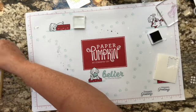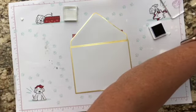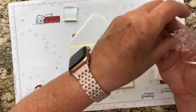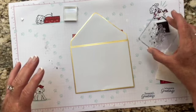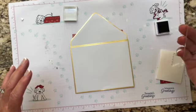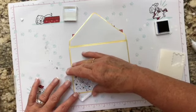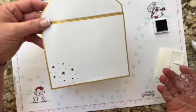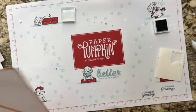I always decorate my envelopes, so we can take the star stamp that we had before, ink it up, and just stick it in the corner here. We can do that on both of them — let me grab another envelope and do that for the second one as well.